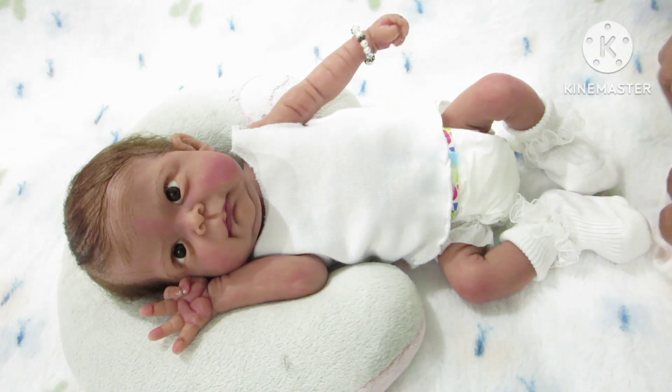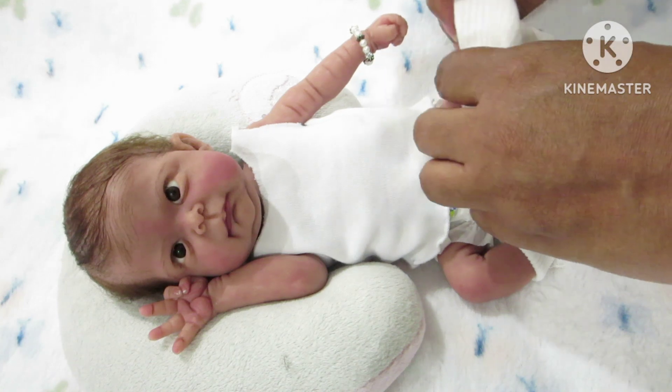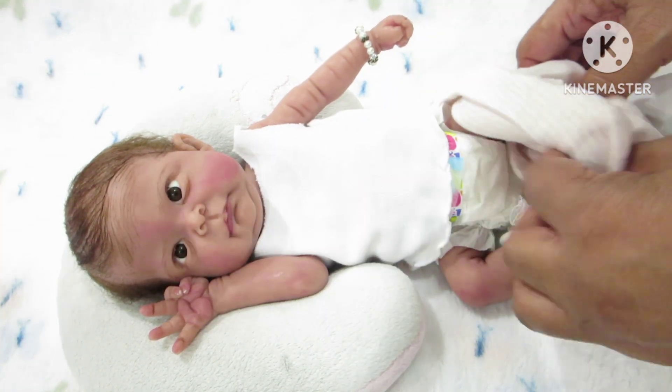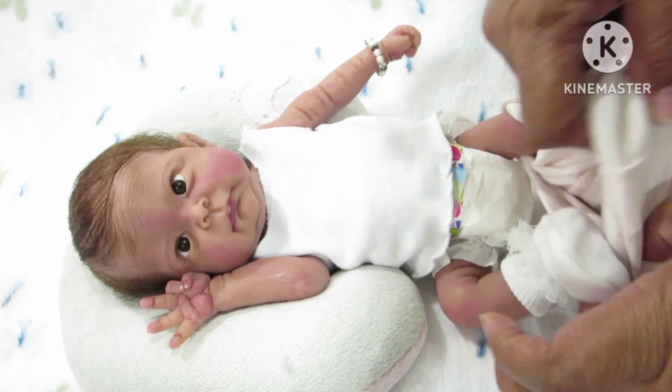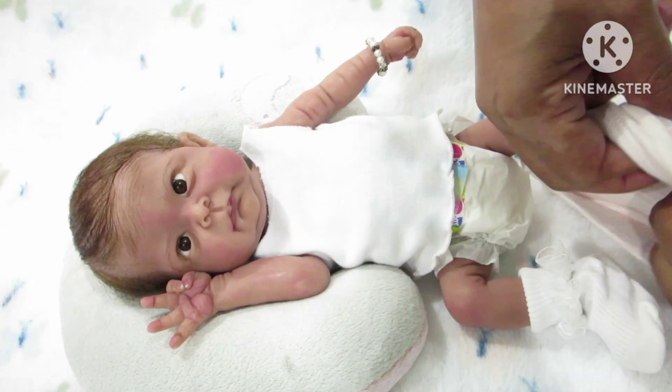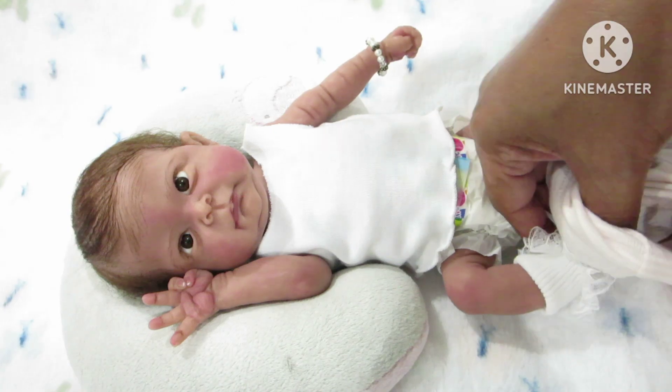Let me try to show the mom what the pants are going to look like. I tried the pants on and they are a little big, but I'm okay with that because I can make the pants work — I could size it down a lot.